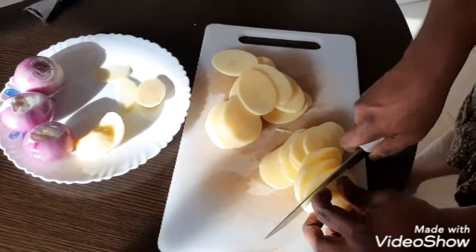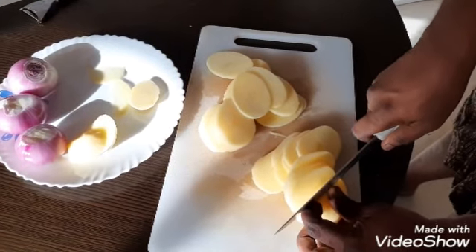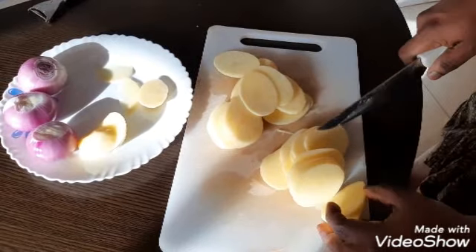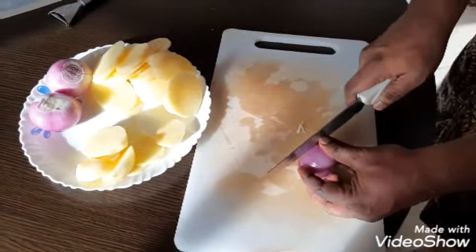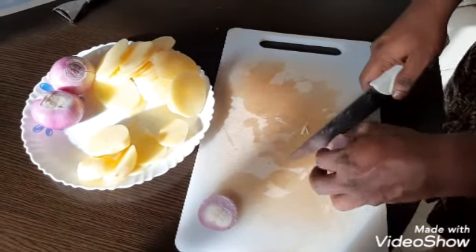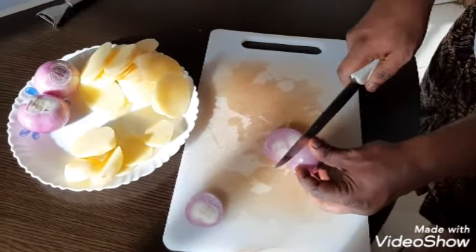We are going to fry the potato. You can use potato also — you can use potato to combine materials. I will use potato.